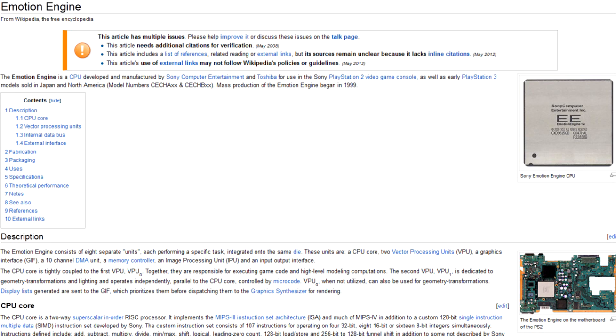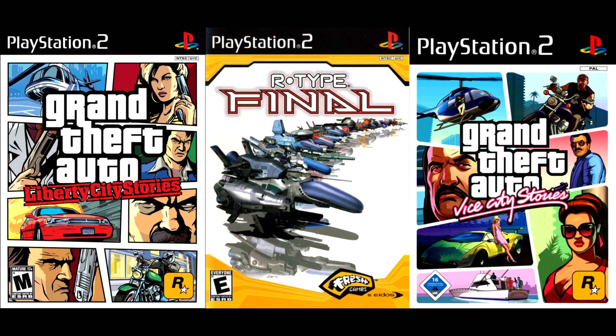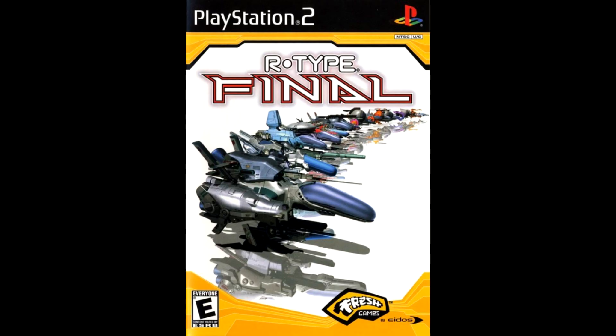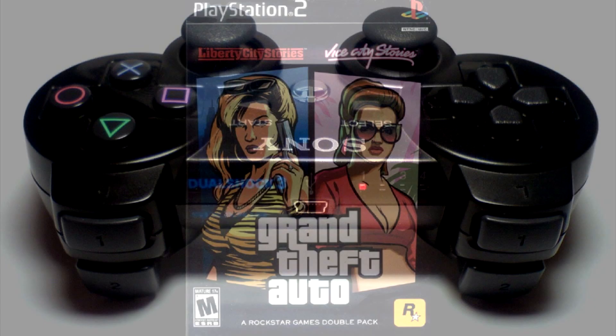Being sick and tired of waiting for my PS3 firmware to finally get PS2 backward compatibility, I decided to try out the PS2 emulator for my computer. Thankfully, out of all the vast PS2 library, I really want to play free titles only. The emulator itself costs zero — you can get a ready-to-play package with all the necessary BIOSes. However, out of the free games only one runs somewhat smoothly, but I guess that's a hardware limitation of my laptop — need more processing power.